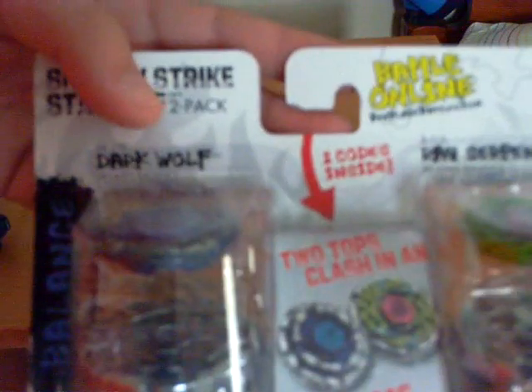Ray Serpent, Dark Wolf, the cards in the center. On the back you can read the stats, other Beyblade products, and a WBBA sticker.